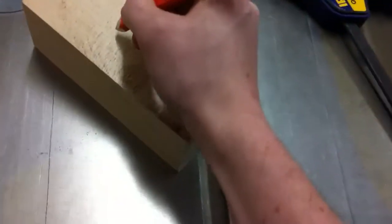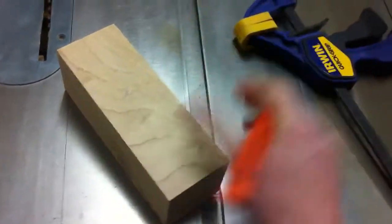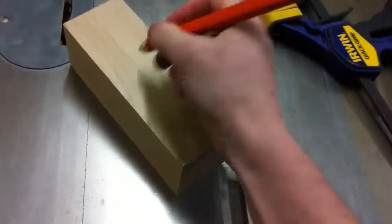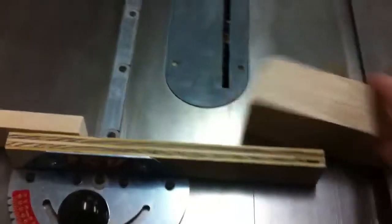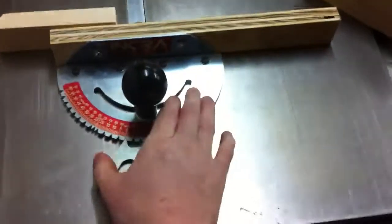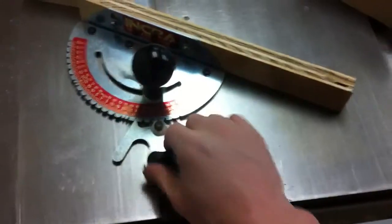First thing we do is mark the sides — we'll say one, two, three, and four. Now we have our miter slide here. We're going to set it to, let's just say 30 degrees — that's a nice number.